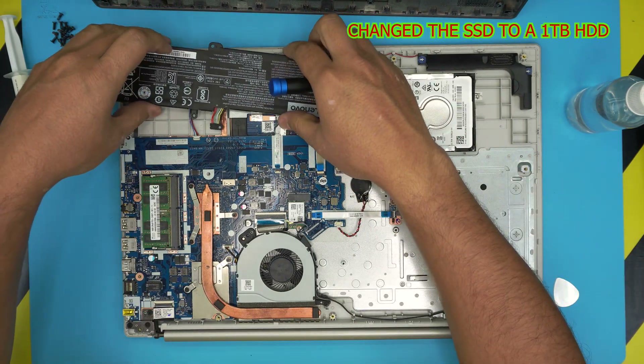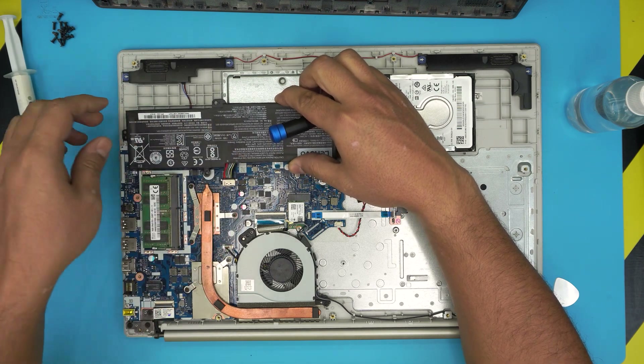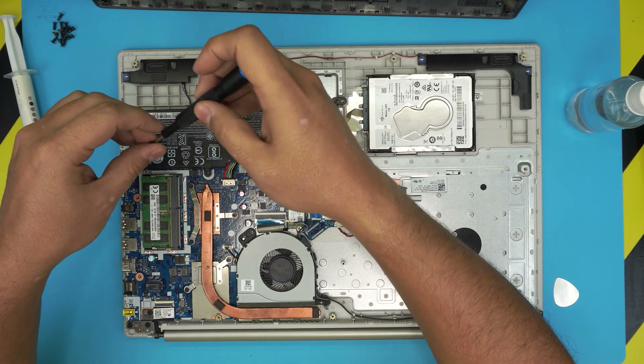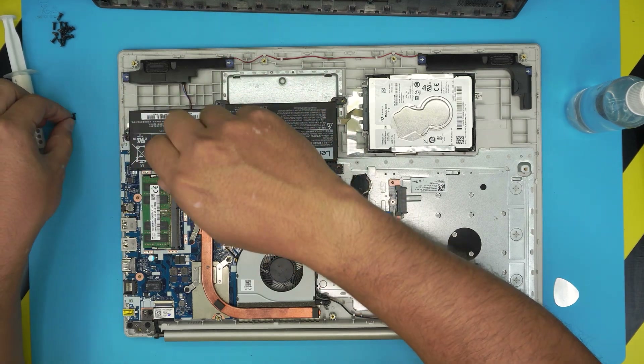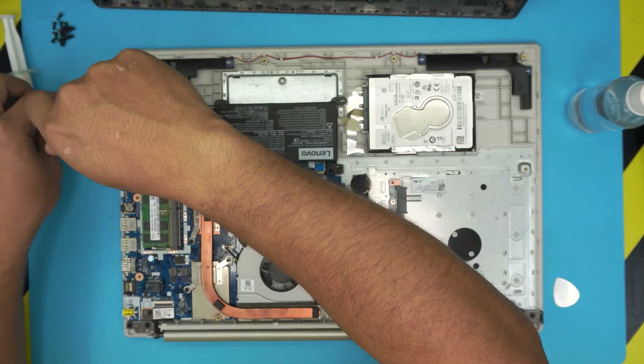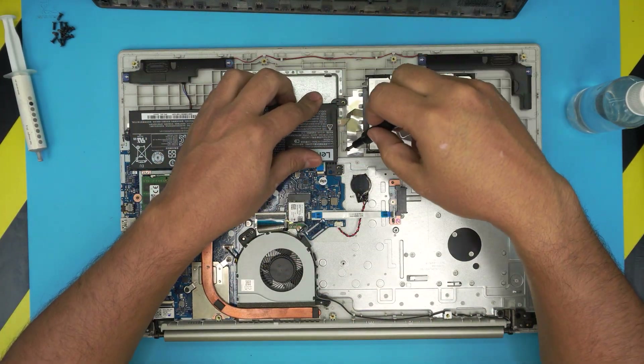Next, grab the battery plug and push the jack down toward the connector, align it on top, and place the three screws that hold the battery to the motherboard — one by the jack, one on the left corner, and one all the way on the other end.